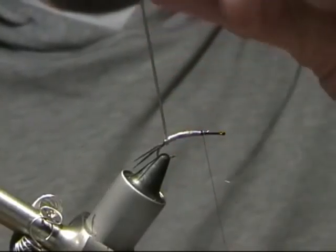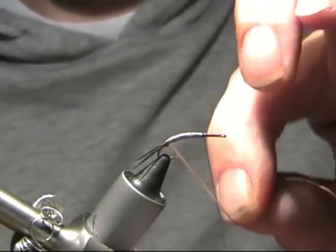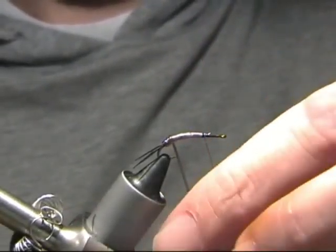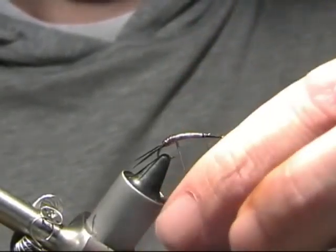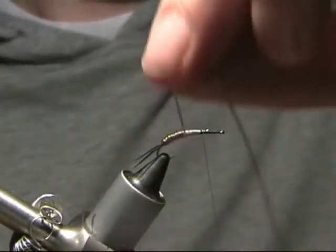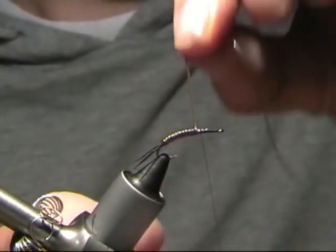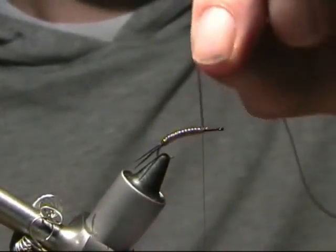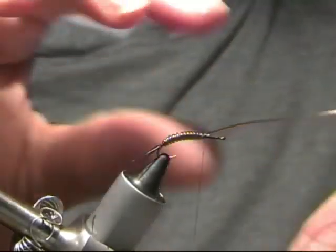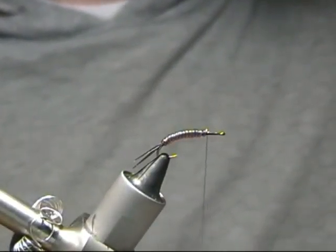Now we're going to wind our rib and body round, so we'll catch that in there. A little bit of a pull. Take your time doing this and keep it nice and level side by side. Just bring them up side by side all the way up. Take your time doing this bit because it can be a little bit tricky. Just bring it right round all the way up to where the thread is. Then finally, just cross the thread underneath, pull it down tight. Take a couple of good turns over the top of it, one underneath just to secure it, and then just trim it off. Now that's our body in place.